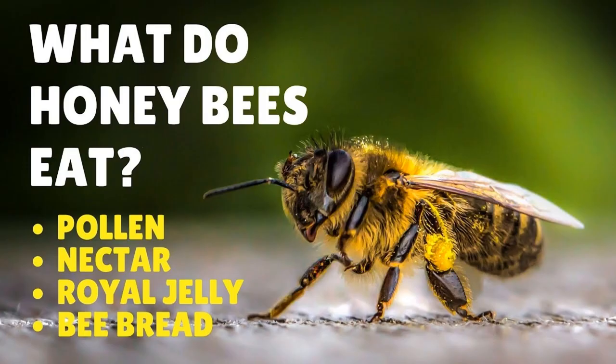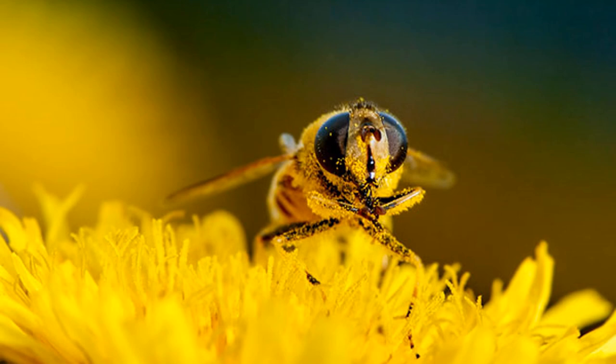Bees eat pollen and nectar and royal jelly and even bee bread. Bees fly around all day going on to the flowers to get nectar to bring back to the hive. And when they do that, they pollinate all the flowers to make them beautiful. Bees are very, very important.